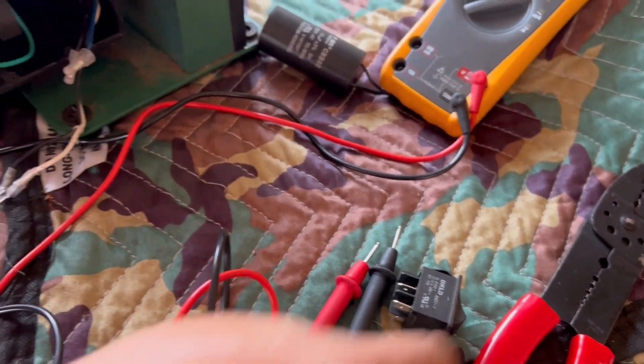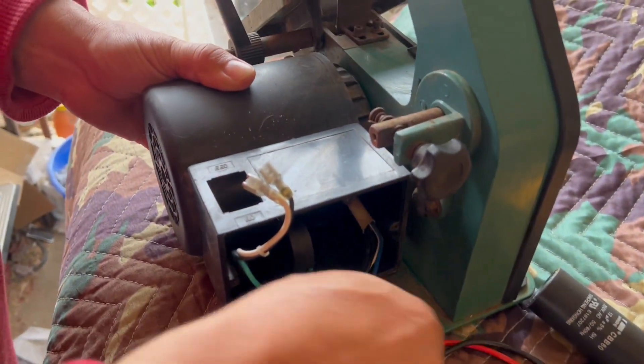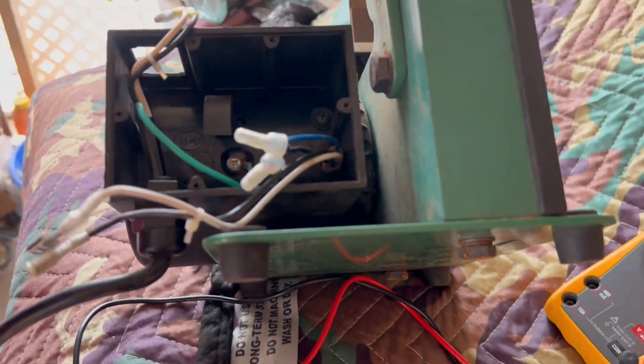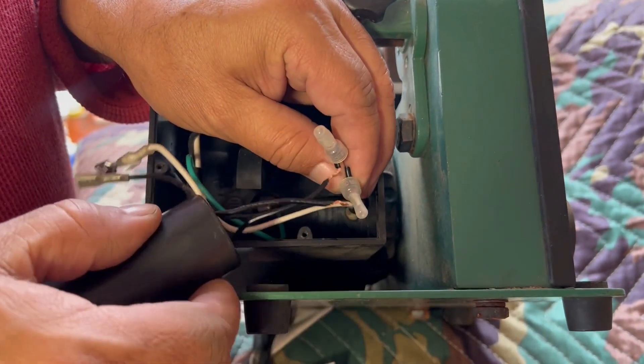All right, so we know it's the switch. Now I've got to put the capacitor back in.